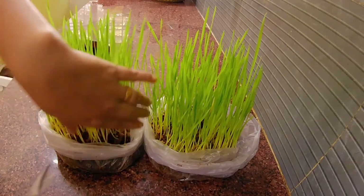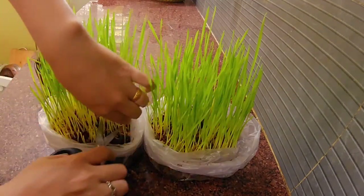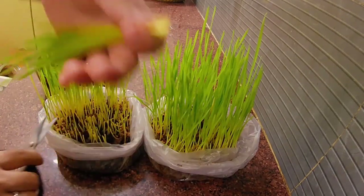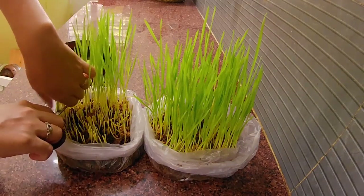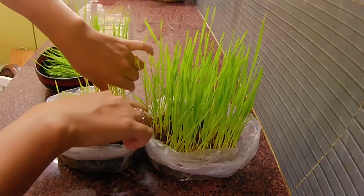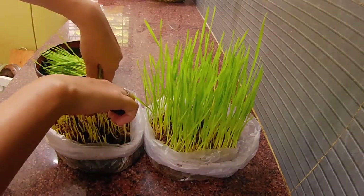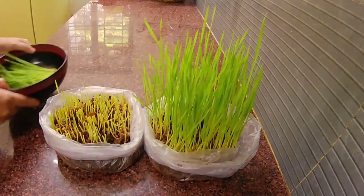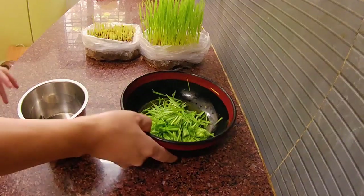Let's harvest it. First wash it thoroughly. After cutting, don't throw it — it will grow again. I have washed and cut it.